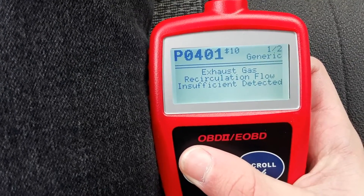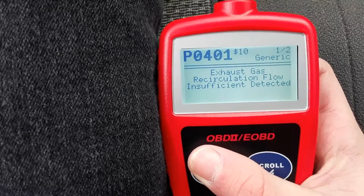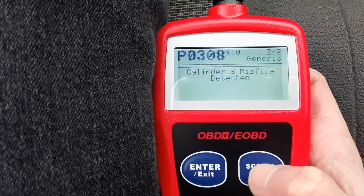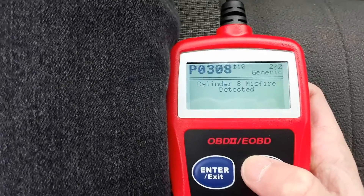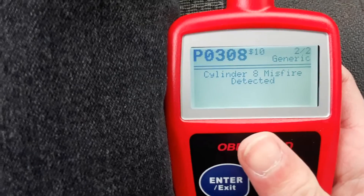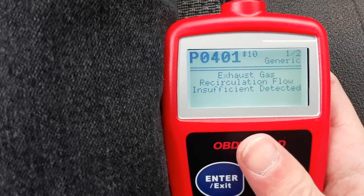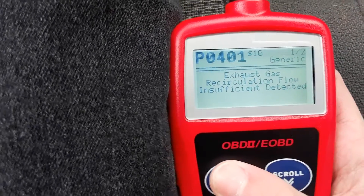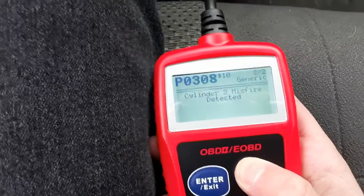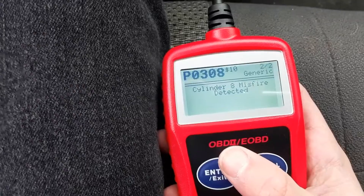Exhaust gas circulation flow insufficient — detected. Okay. Cylinder 8 misfire. Interesting. Cylinder 8 misfire. Huh. It shouldn't be misfiring.